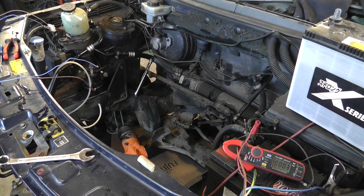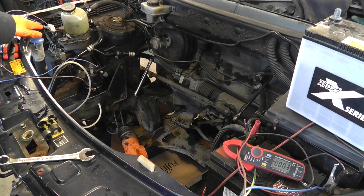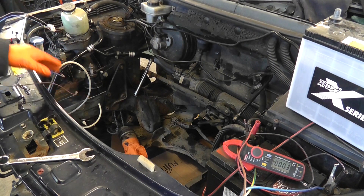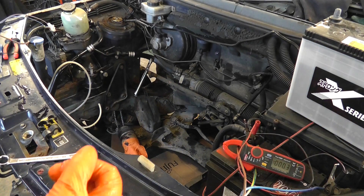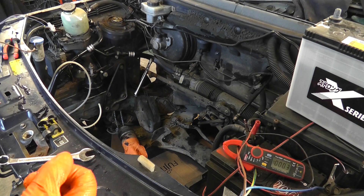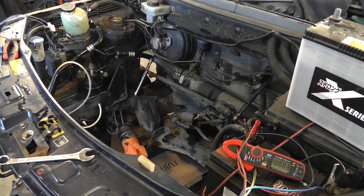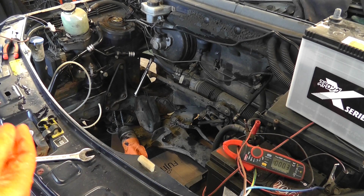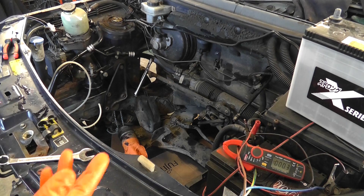We have the main heavy 12-volt wires connected, and we've got two additional wires: one normally goes to the ignition and one normally goes to the alternator. The ignition wire gives voltage to the pump the moment you turn the ignition on, and the alternator connection tells the pump to start up. I believe the ignition wire is like a prelude to that and starts the procedure, so we're going to try and do it the way it's meant to be done.